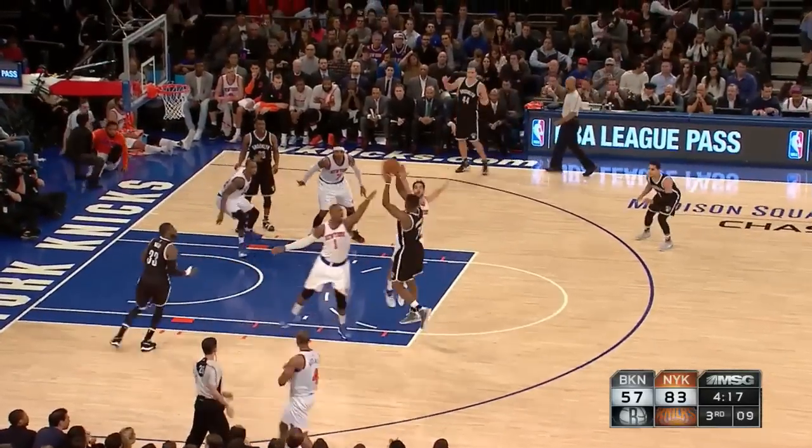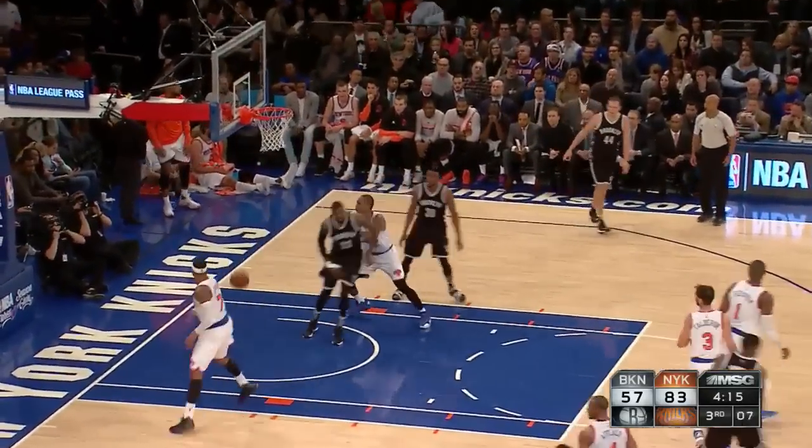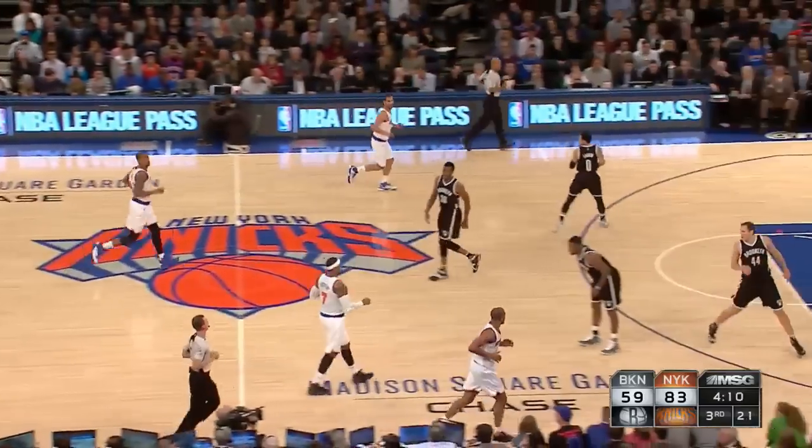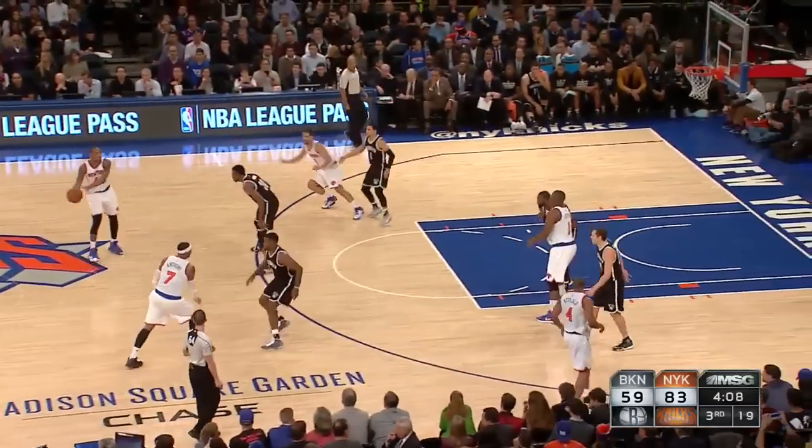Sprite. Johnson underneath for Reed. Willie Reed with his first points in the NBA.